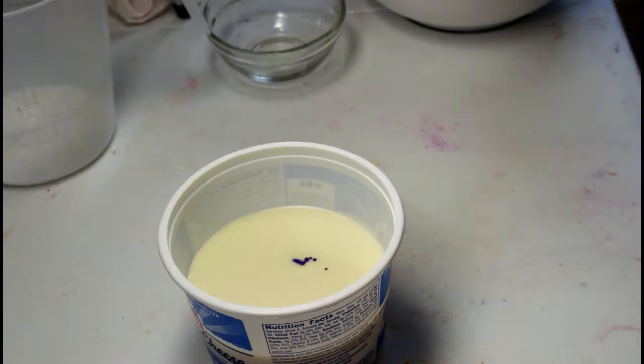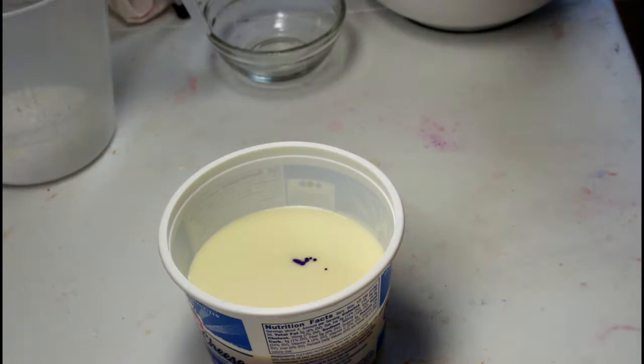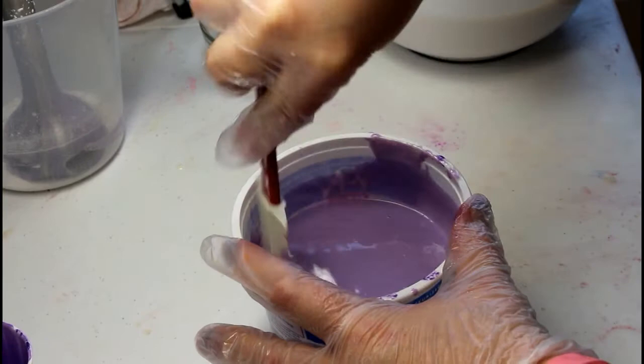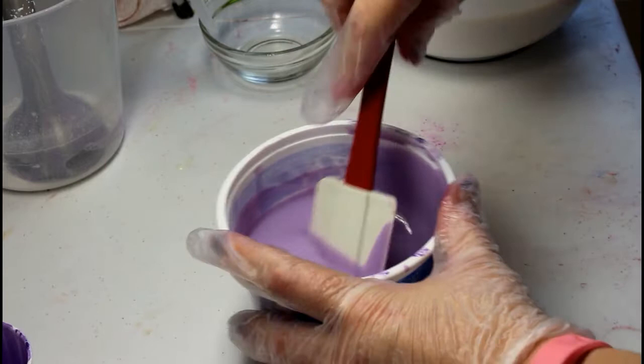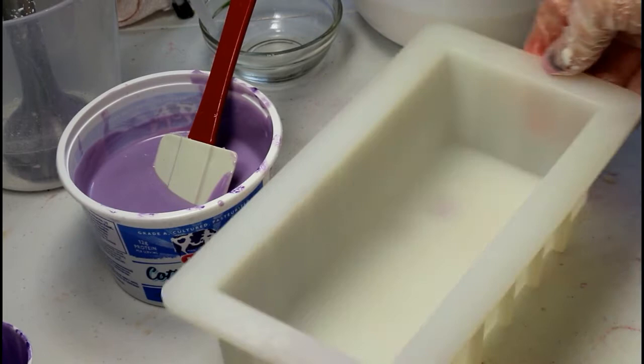Scrape those sides, make sure it's all mixed in, and try to stir out some of those bubbles. Here's my mold — you guys can see that — just pour that down in the bottom.